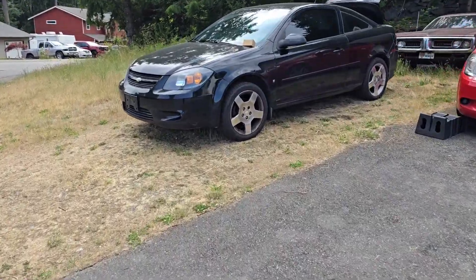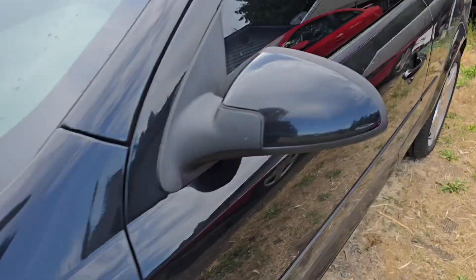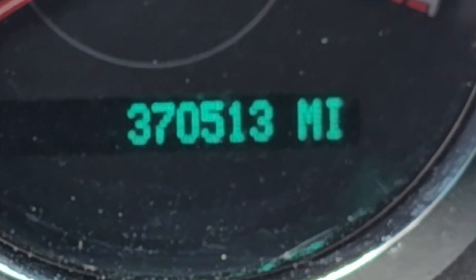Working on my 2009 Chevy Cobalt and today I'm going to be replacing the vapor canister purge valve. The car currently has 370,513 miles on it.